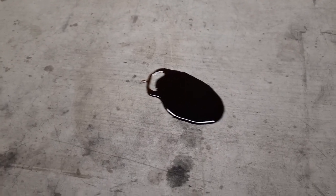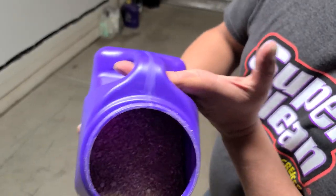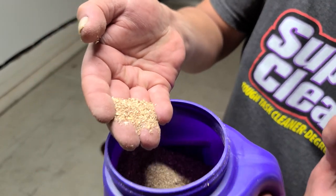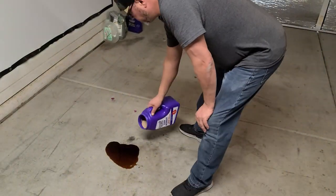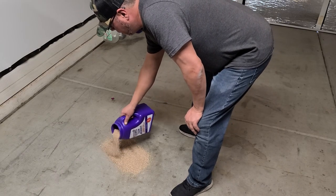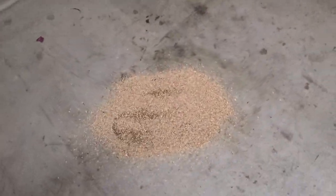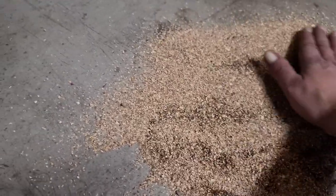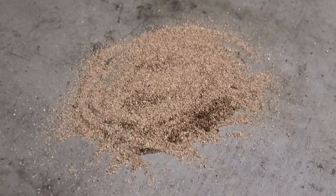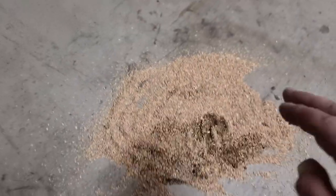Good thing we got the absorbent — let's give it a shot and see what we got. So let's go ahead and take a look at this stuff. Look at that. It's kind of like a sawdust consistency, but it's got some extra love in there. Let's see what it does. Let's take a closer look and see what this stuff's doing here. It's soaking it up pretty good. I just poured it on there. I'm going to let it set for a second, and then what I normally do with floor dry — I kind of grind it in a little bit so it really gets down to the surface of the concrete. Let's push this stuff in with a broom a little bit and see what we get.